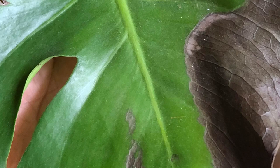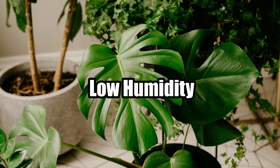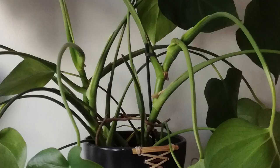If you see the above signs on leaves closer to the source of light or receiving direct light, move the plant to a shade. Low humidity: Monstera plants prefer moderate to high humidity, between 40 to 80%. If your home is dry, your plants may become unhappy. One of the most significant signs of low humidity is drooping leaves.